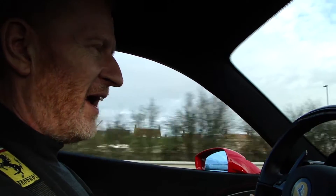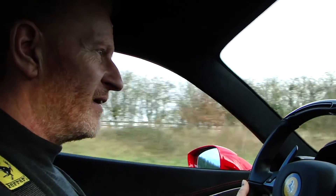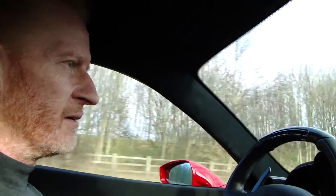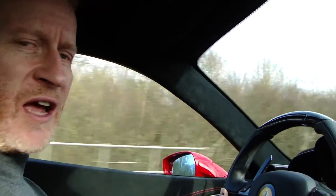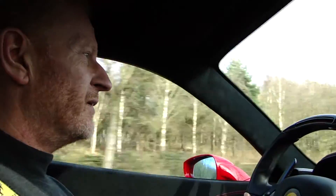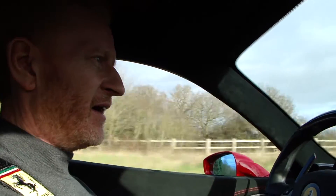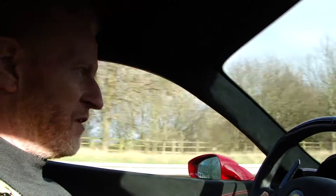At 73 mph you can hear the engine just holding back. If I drop it down to 60 and then drop it down a couple of gears, you can hear the noise - and that's at 4,000 revs. So what type of noise this thing would make at 9,000 revs I can only imagine - it must be fearsome. I had a bit of wheel slippage on the way onto the motorway and I was at 4,000 revs. My goodness me, what it would be like at 9,000. You have to be very careful with the power that this car has.